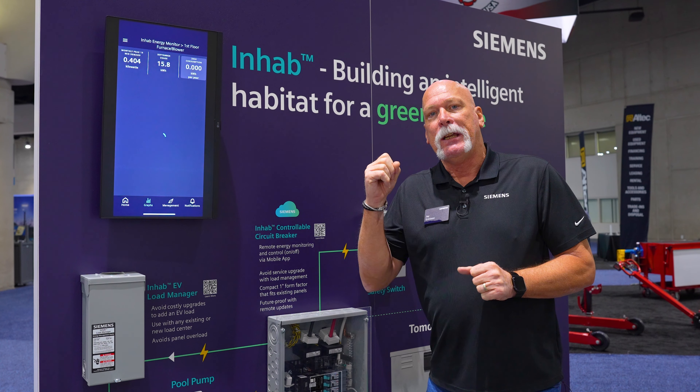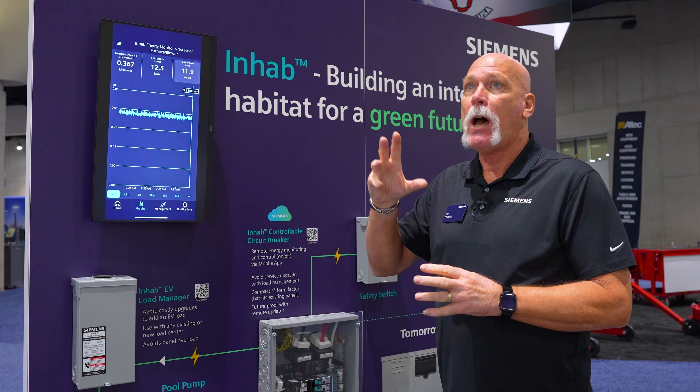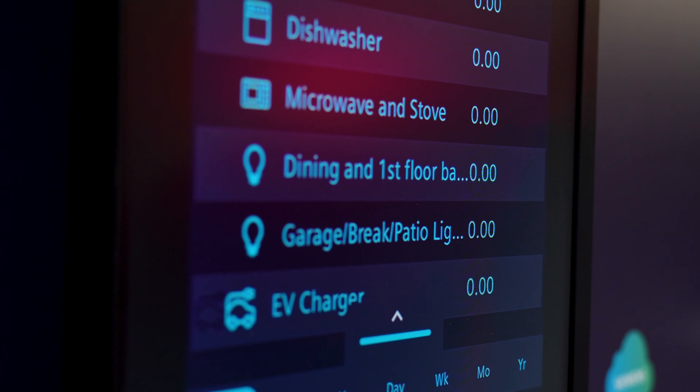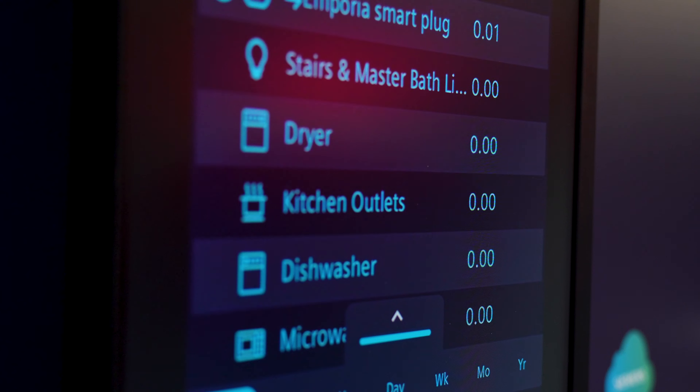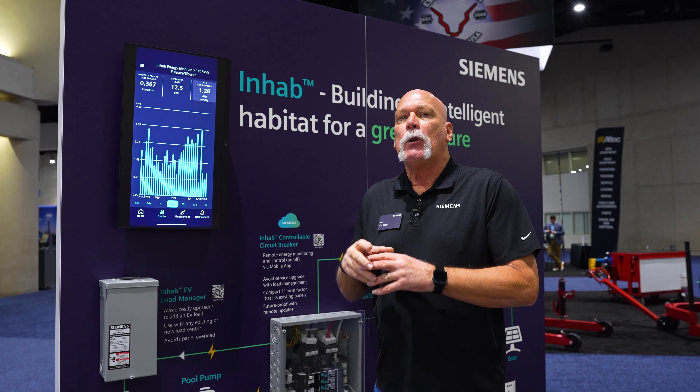The other nice thing I like about the Energy Monitor is that if you have it on, say, your clothes dryer, and you're monitoring its energy use, and you see a spike or an increase in capacity or usage in power, that could be a sign of something going on with the dryer. A service tech can come in, take a look at it, and get it fixed before something catastrophic actually happens.